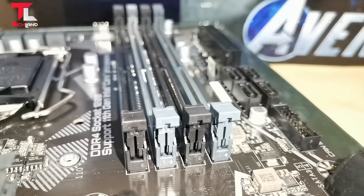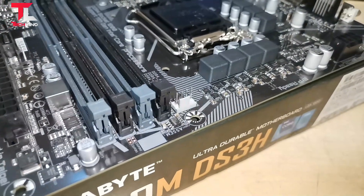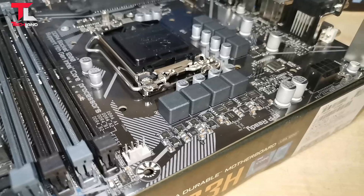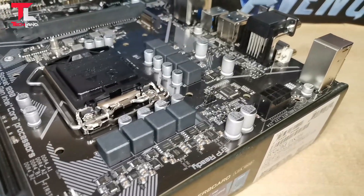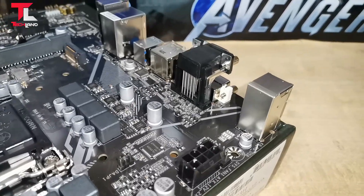RAM support: 2133 MHz, 2400, 2666, 2800, 5333 OC, 5133 OC, 5000 OC, and 4933 OC.